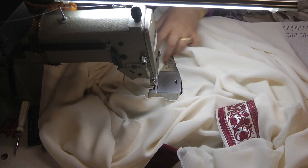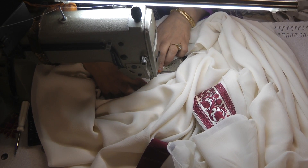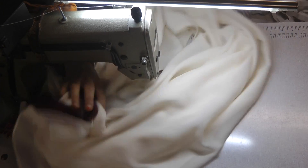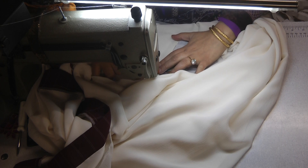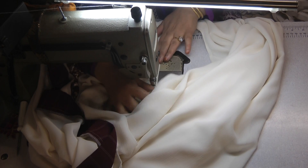It can be done in one go, but there are problems because often what you encounter is a slight bit of puckering in the fabric. Now I'm going to double stitch this all the way around.